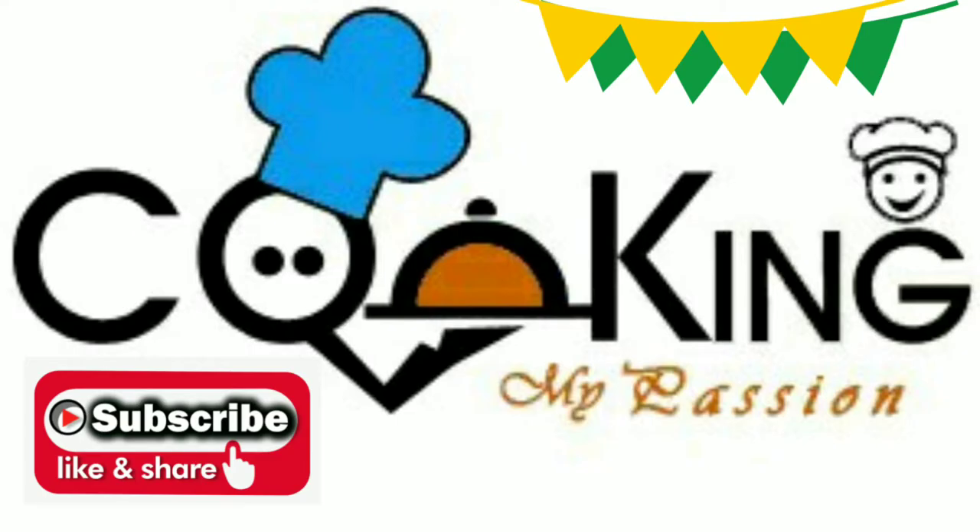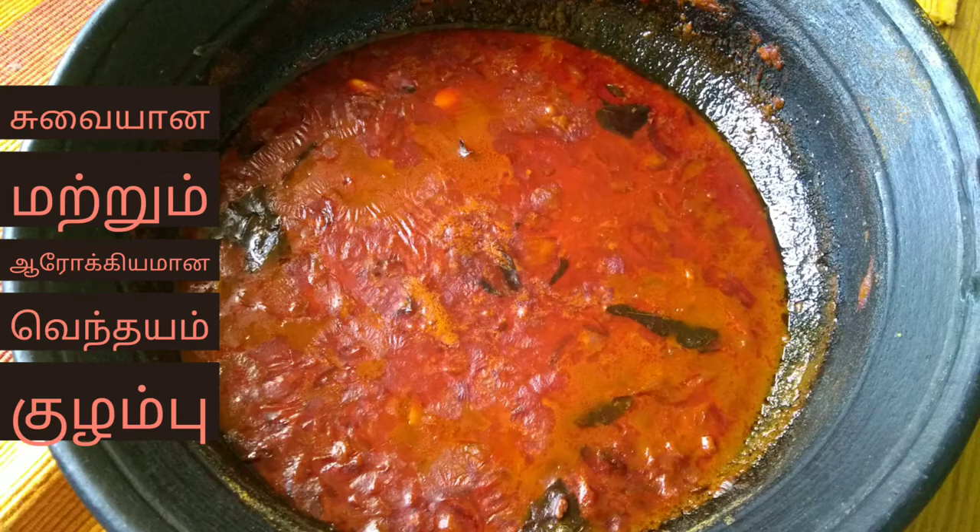If you want to subscribe to my channel, please click on the bell icon and click on the notifications.